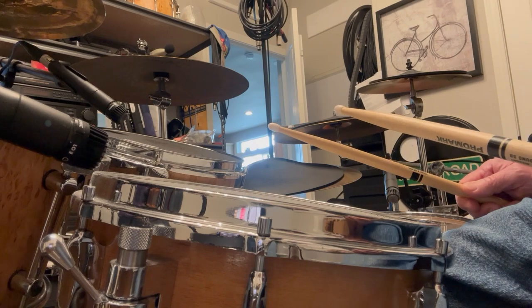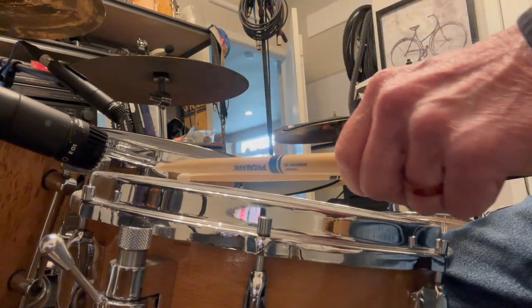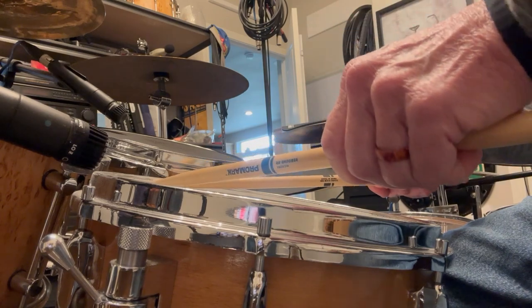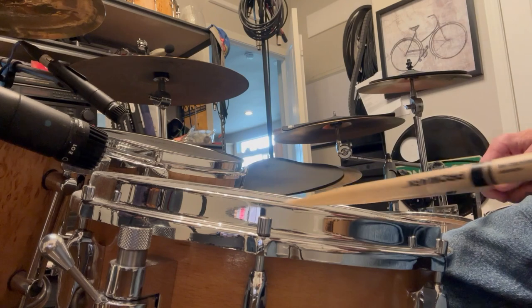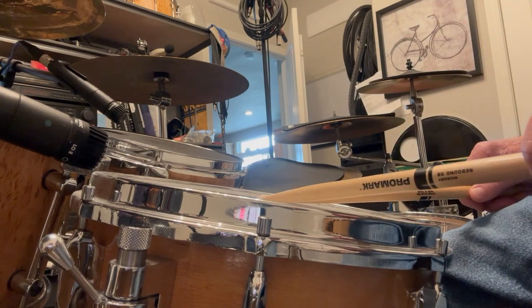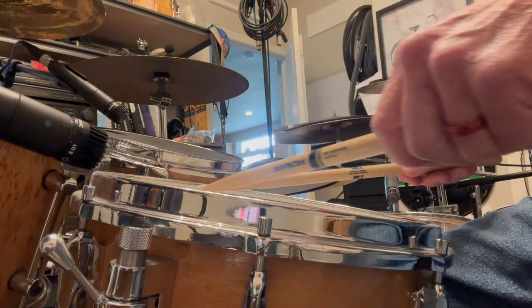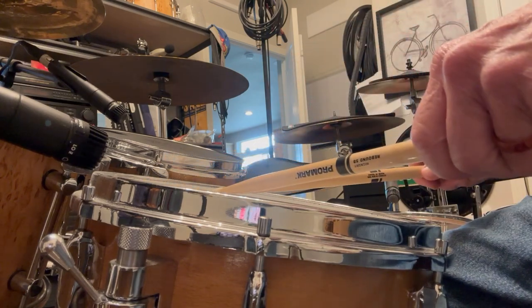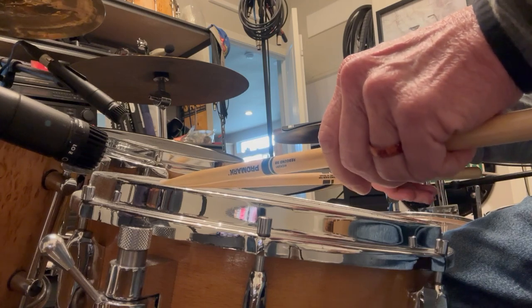If you can do that and practice it individually like that - your strokes are open but the sticks are buzzing - and then you start overlapping them. Rules of thumb: you want to move toward the edge of the drum. You can move really close to the edge, move back and forth and find your sweet spot, and overlap those strokes left to right, right to left.